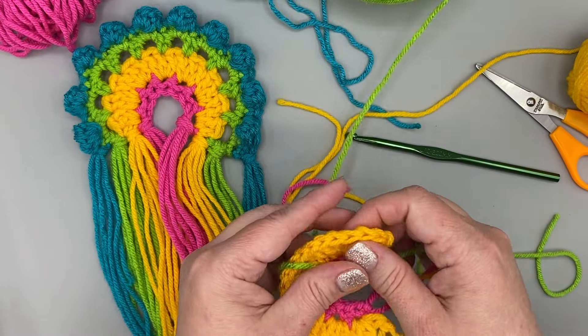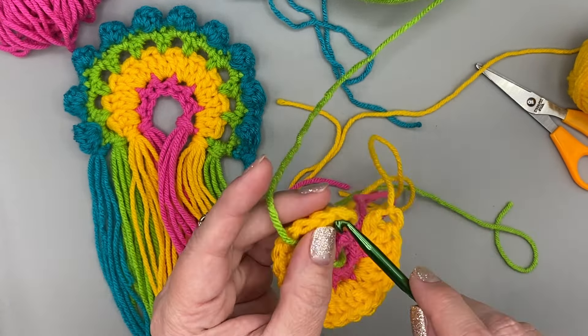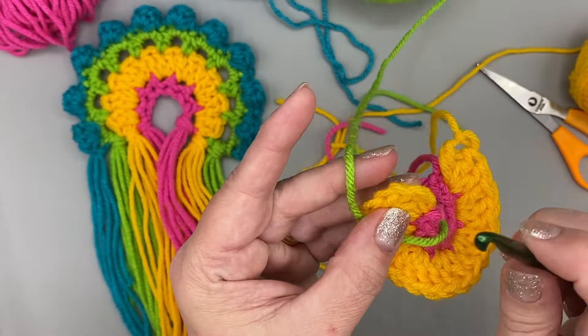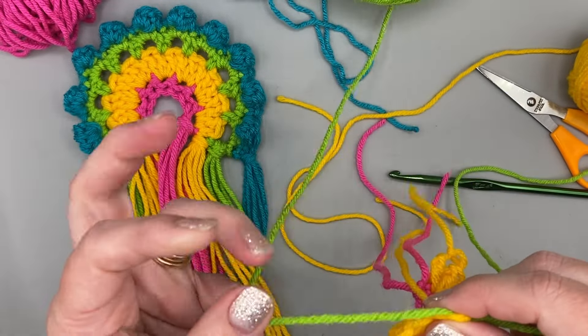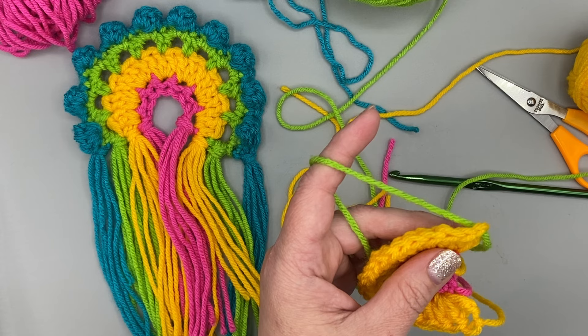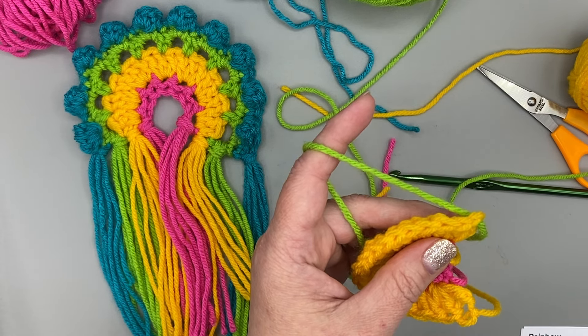So I'm leaving a long tail, and we're going to go into the very top of this first chain three. This is an interesting stitch because I'm going to try to go right under this V, but there's another piece of yarn right there as a little hump — I'm going to try not to go into that one. So it's a little tricky, but you can do this. There it is, and then I'll pull it through. Now I have my yarn in my project and it's time to start crocheting the next round. I need to get my yarn on my hook first.